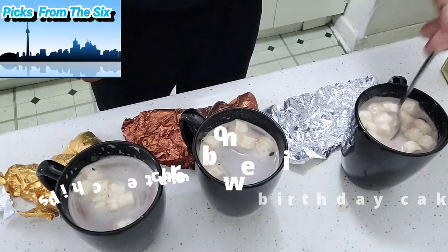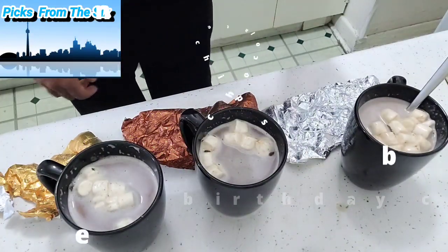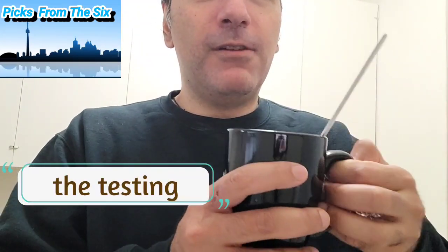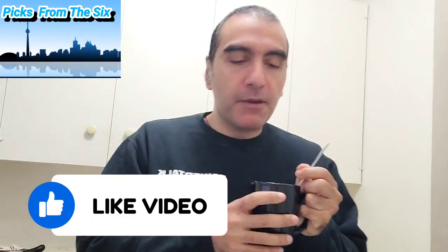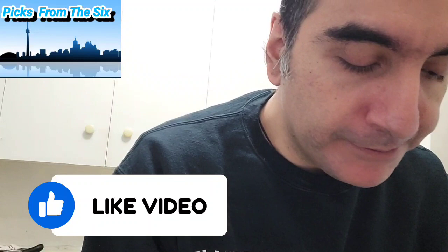Welcome back to Pics from the Six — we're going to try the hot chocolate! The silver one is the birthday cake and I've already tidied it up. Let's test it out guys — it's very nice, delicious! These are great for a cold day today here in Toronto.